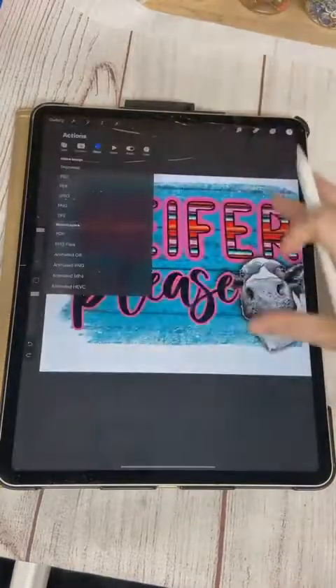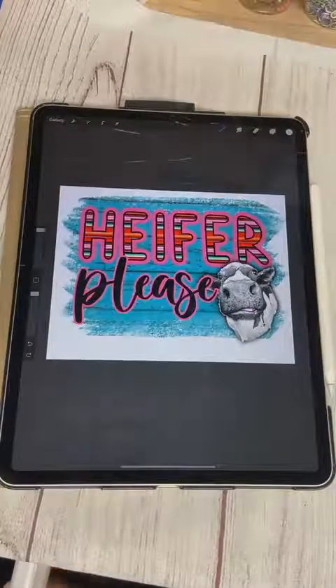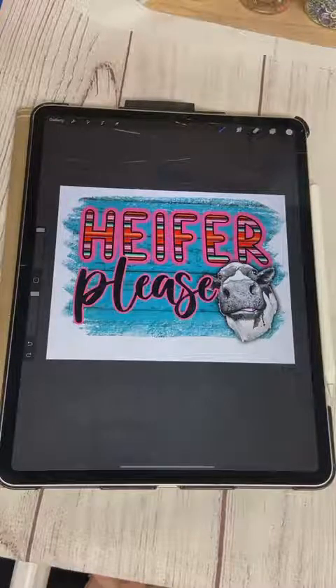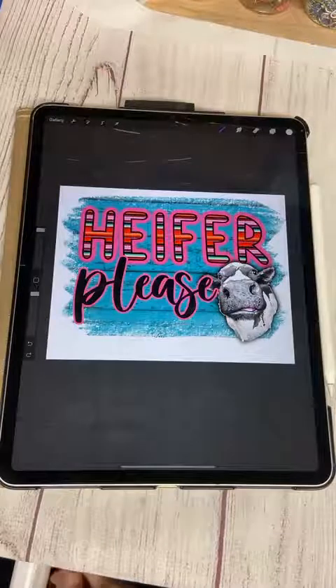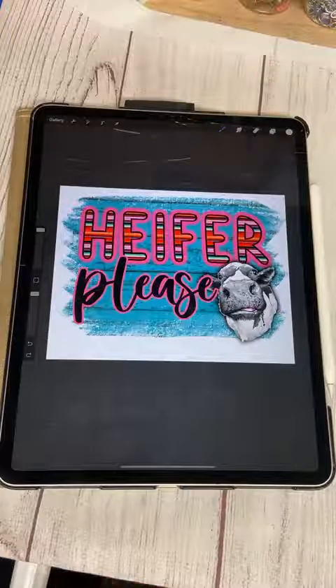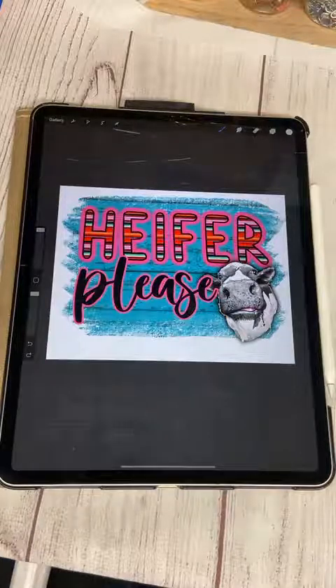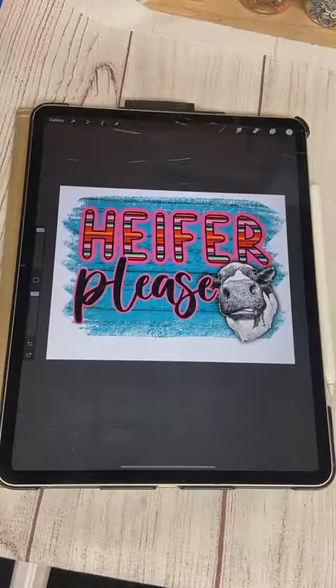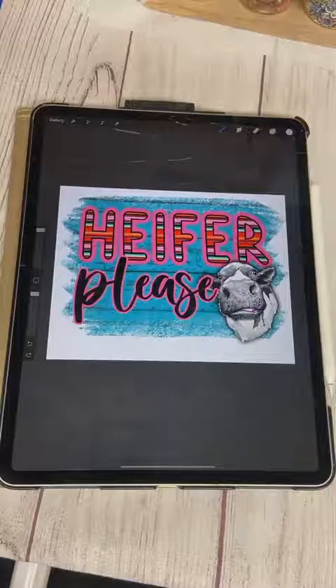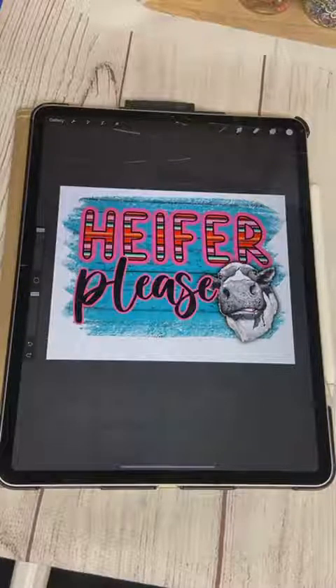That wraps up today's Procreate tutorial. I'm tossing around the idea of doing Procreate courses — if that's something you'd be interested in, if you were able to learn something today and want me to continue doing these, please let me know. I want to do what helps you guys succeed — that's my main goal in my sublimation group and my TikTok. I was going to try to fit in two designs but I don't want to be too overwhelming.